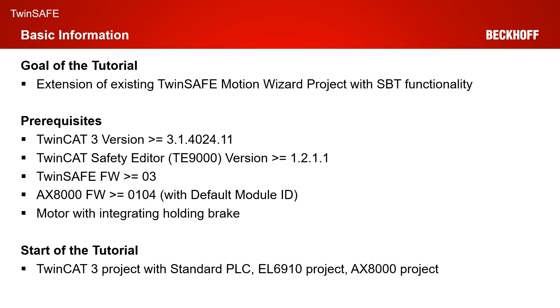The goal of today's tutorial is to extend an existing TwinSafe Motion Wizard project with SBT functionality. As prerequisites, you need a TwinCAT 3 version greater or equal to 4024.11, a TE9000 version greater or equal to 1211, a TwinSafe firmware on the AX8000 greater or equal to 03, an AX8000 firmware greater or equal to 01.04 with a default module ID active, and you need a motor with integrated holding brake.